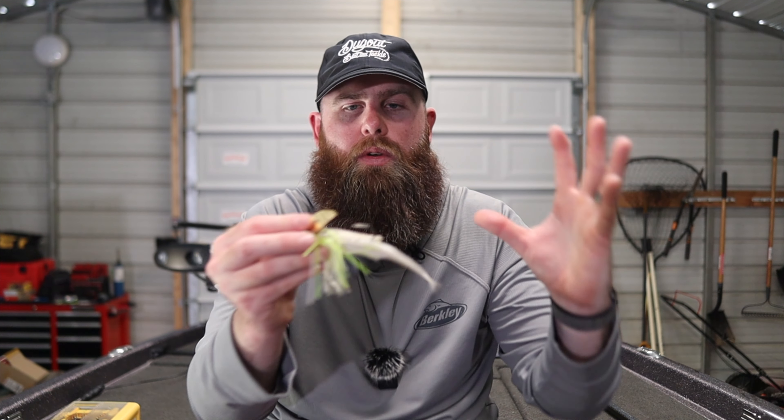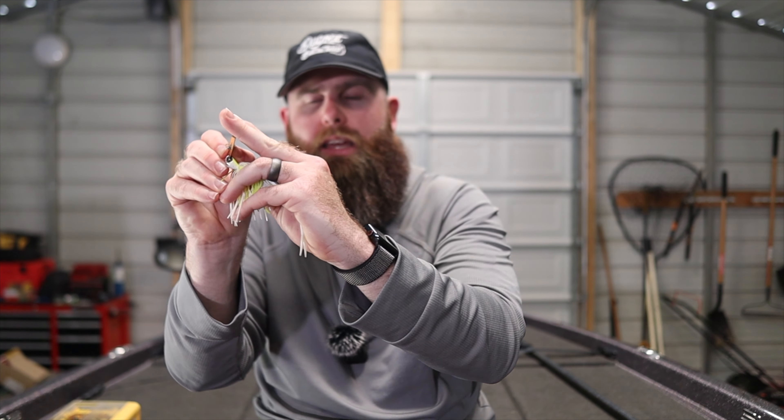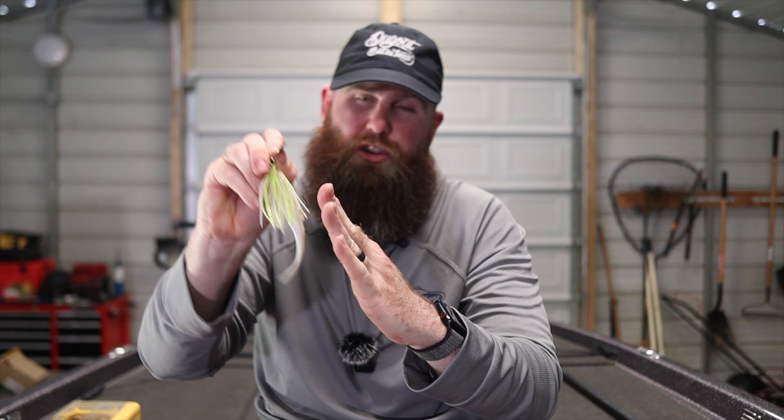When I switched to a more parabolic rod, what happens is when that fish engulfs the bait, the rod gives a little bit and really lets the fish get a hold of it. Then you load into it just like with a treble hook bait — you're not ripping or popping that blade away. You simply load that hook in, get the blade to pull, and that hook drives right into the fish's face. I started driving hooks in versus ripping them out.